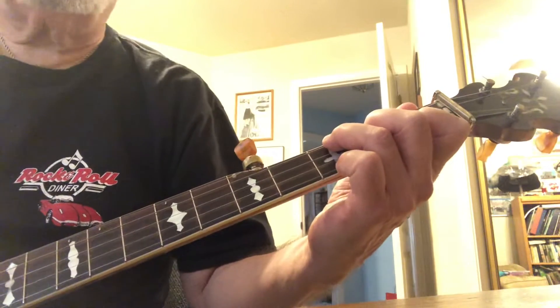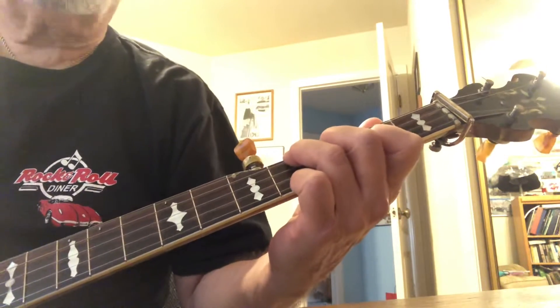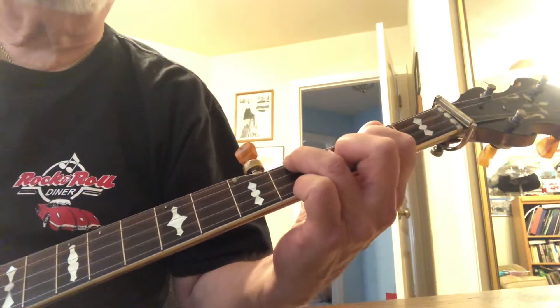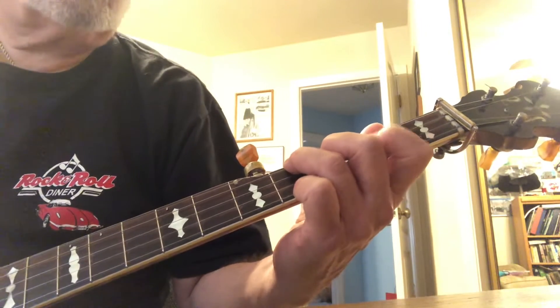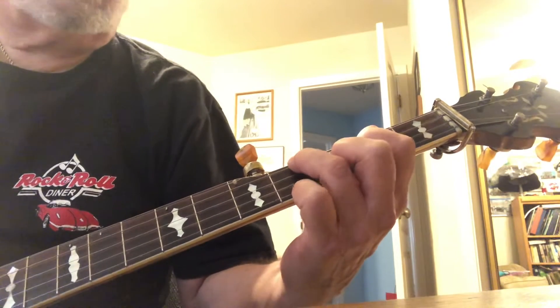To make the D shape — I'm up here at fret four, the highest fret that we use — you simply take your F shape and tweak it a little bit. You reverse your index and middle fingers, so the index goes from string two to string three, and the middle finger goes from string three to string two.